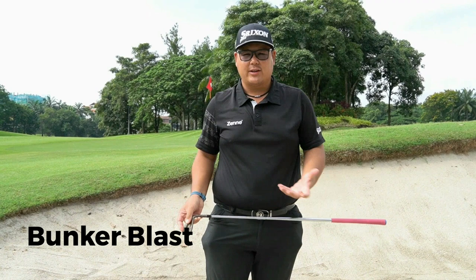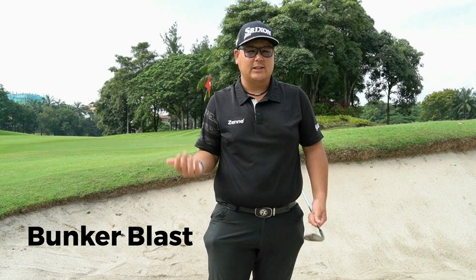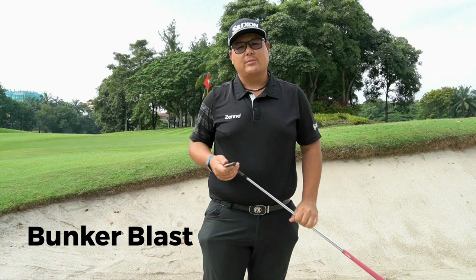I'm using a 10 degree bounce. For Malaysian weather with a bit of softness, a mid to low bounce is always good. Don't go for one that is high bounce because that's more for firmness — when you have really dry weather and really firm grass everywhere around you, the high bounce would be good.